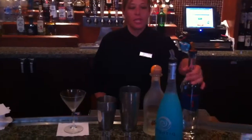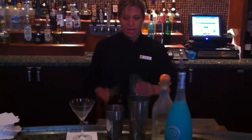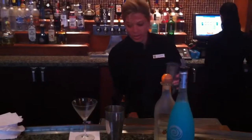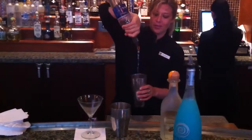First thing we do is we take our Hanger 1 Vodka, which is a premium vodka, and I'm going to go ahead and do a four count. I'm going to put my ice in my mixing glass. One, two, three, four.